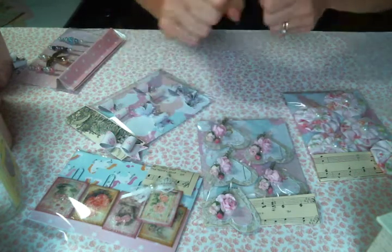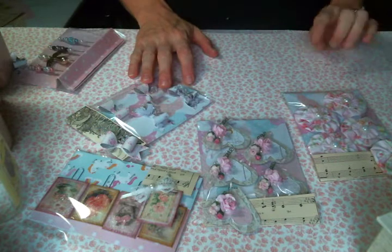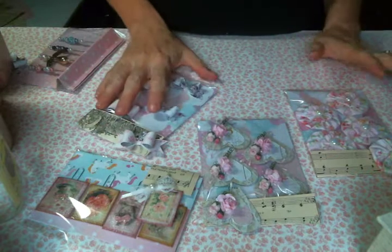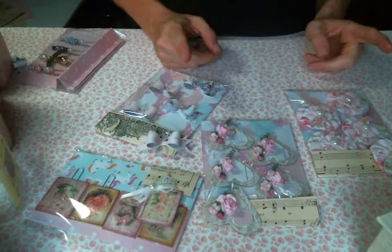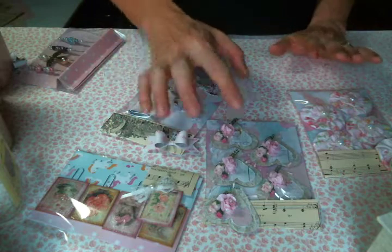You have to do at least one swap a month to be in that group, so that keeps you active, which I enjoy. If you're interested I'll put the link below. This is my first swap in that group and it was for embellishments — yes please!